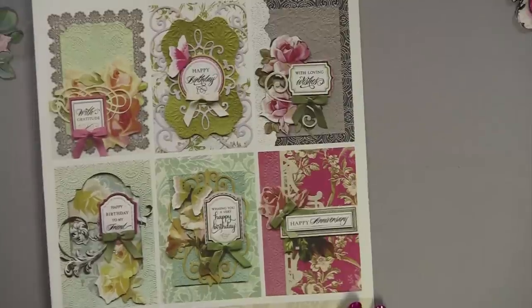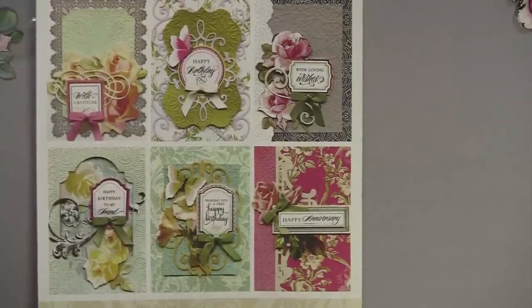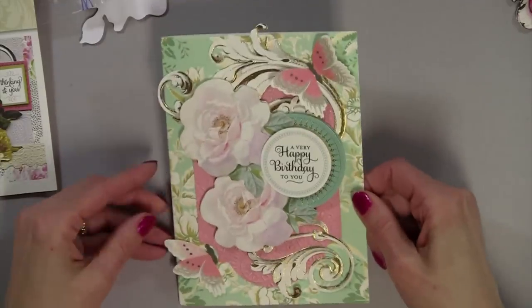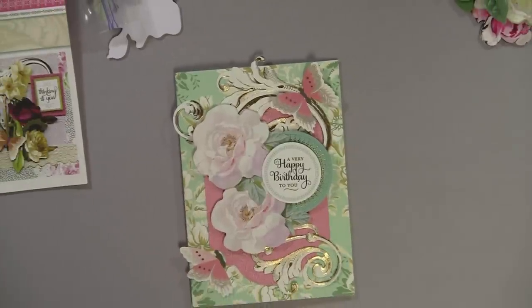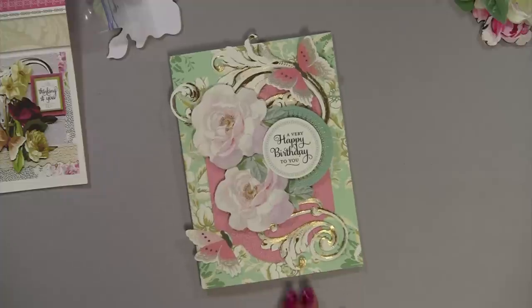I just wanted you to be aware. I absolutely love this kit, and photographs do not do it justice, so I highly recommend it - just be aware of the lace trimmings concern. I would like to thank you for watching, and for more projects and ideas, please visit me at paperboutiquewithlinda.com. Bye-bye.